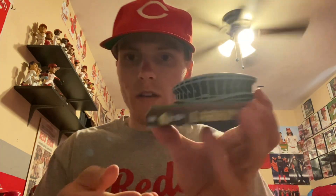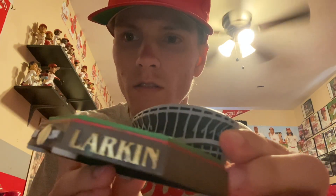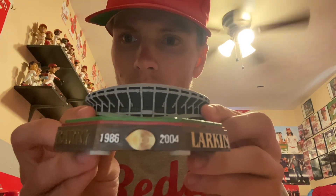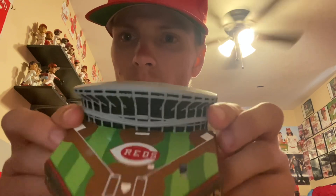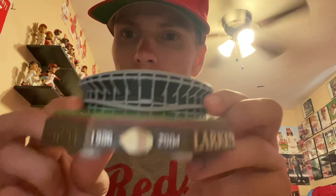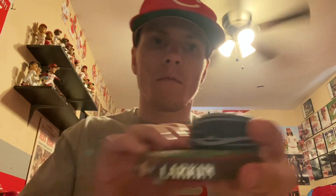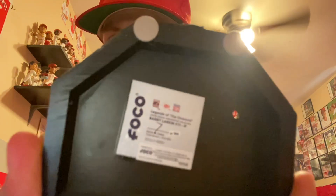All right, so here's the base on the Larkin. You got Barry right there, Larkin, Reds logo, '86 to 2004. Field, Reds logo right there, Riverfront Stadium behind right there. And that's number 144.